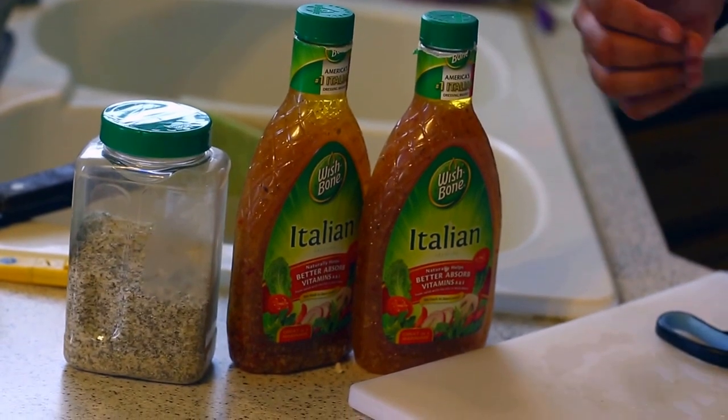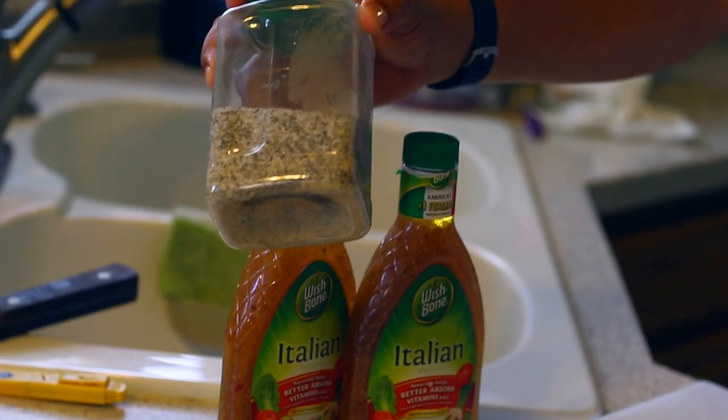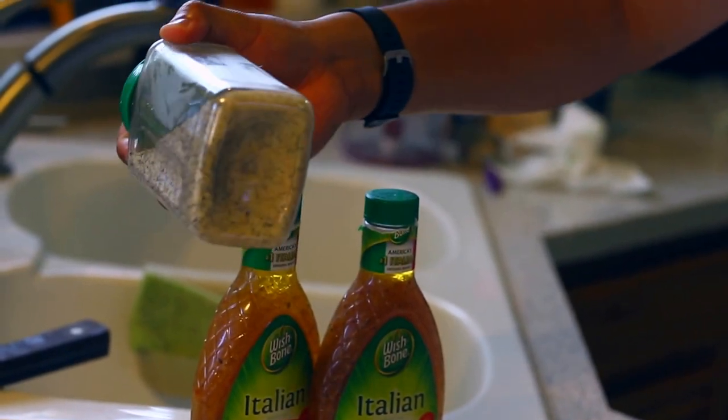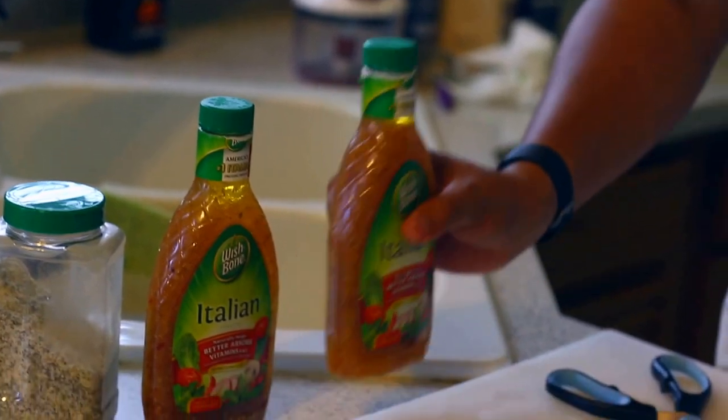I'm going to split the Italian dressing evenly and put it in the bags. What I also have right here is SPG — if you don't know, that's salt, pepper, and garlic mixed up in my little shaker bottle. Simple — just find a little shaker and mix some up. The longer it sits, the better it is.